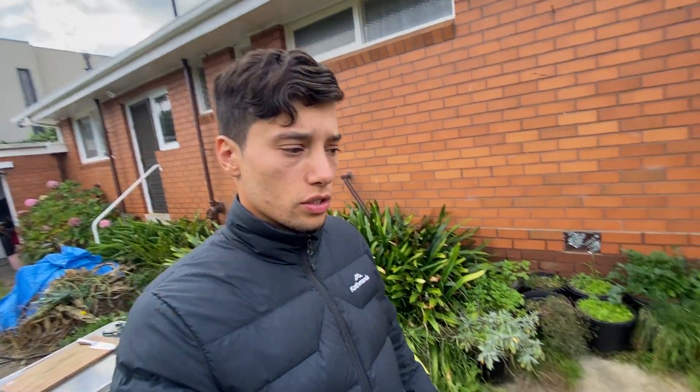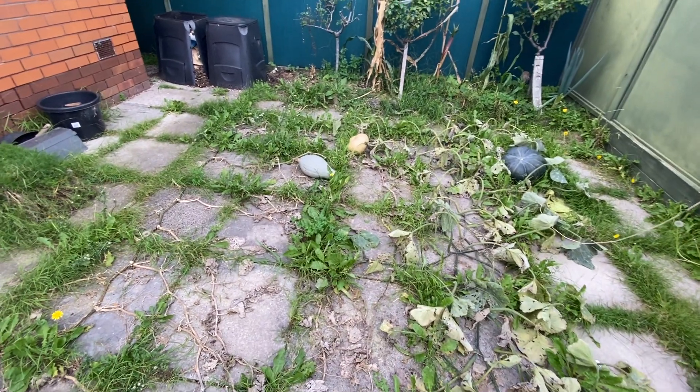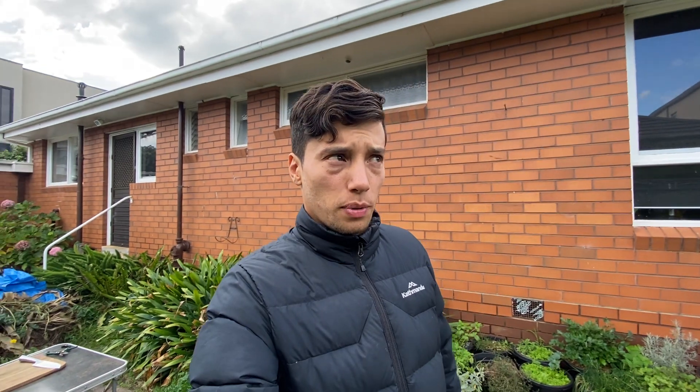Hey, good morning everybody! I have decided to finally make a video. Today I'm going to talk about pumpkins. I'm actually going to do a few series of videos — three videos planned. The first is picking up these pumpkins. The second will be opening the pumpkin that I have stored for nearly a year now — I think one year has already passed since I have that pumpkin, so I'm gonna open it and we can have a look at what it looks like on the inside.